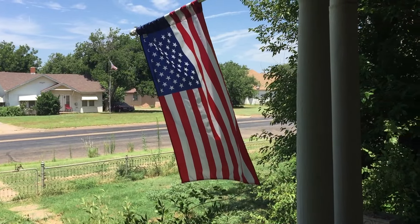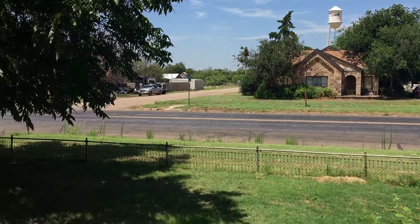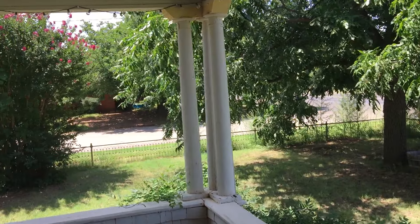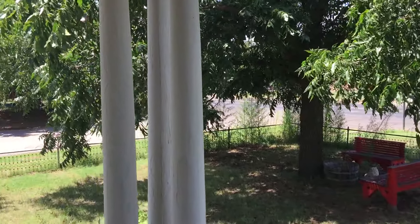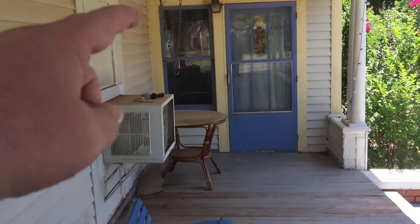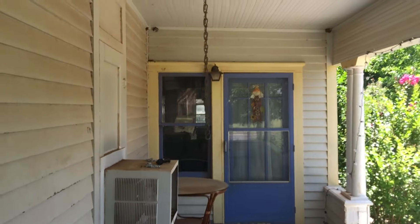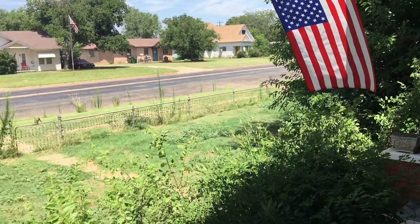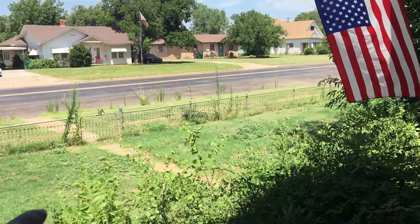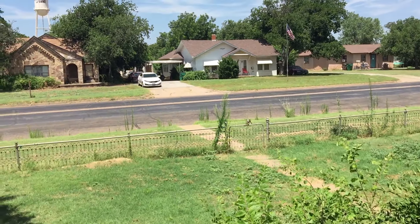I just came outside to check on the stuff and make a little video explaining to y'all what's been going on. We had a storm come through the other day so we took the horse wing down — I gotta put that back up. Look at all those weeds — goodness, I gotta get to work out here.